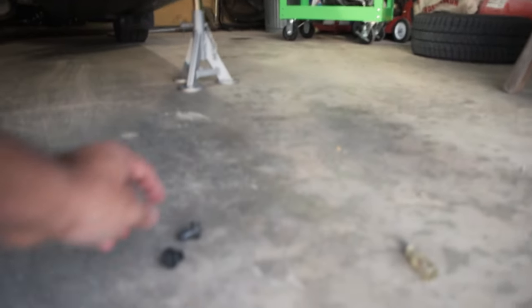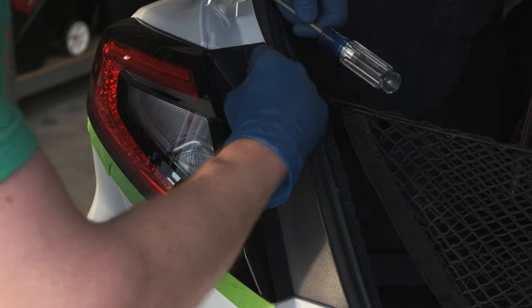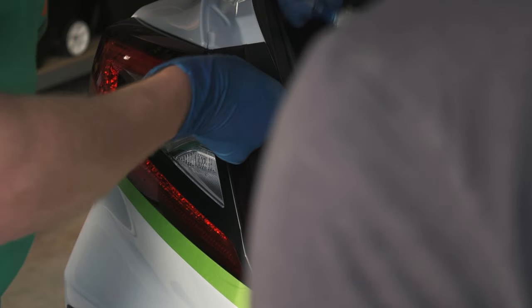Any time you try to mess around with pop clips it is a major pain. It could be really easy or you could spend 20 minutes taking off one pop clip. The ones holding the end of the bumper on both sides tend to give a little trouble. These pop clips are a little bit different but essentially the same — you just rotate them a little bit with a screwdriver type tool and then pop them.